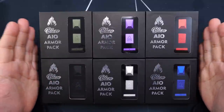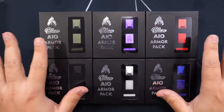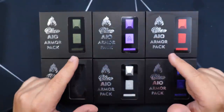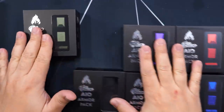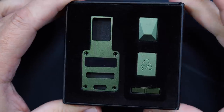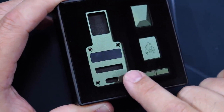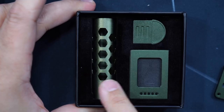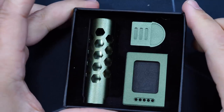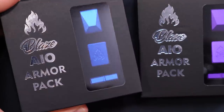First thing we're gonna look at is this — it's called the Blaze A.I.O armor pack. We're gonna have a bunch of different colors and accessories to customize your A.I.O. This one here is the olive green. You get both fire buttons, your up and down button, your face plate, the battery sleeve, your sliding door, and your battery door. Here's a couple more new colors — we're gonna have the purple and a blue.